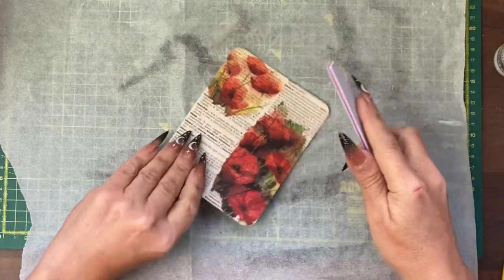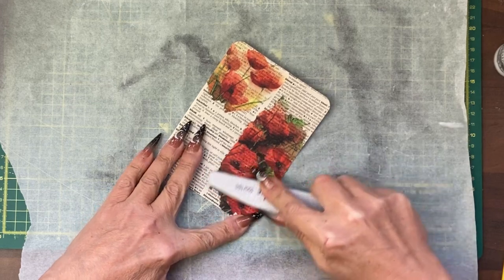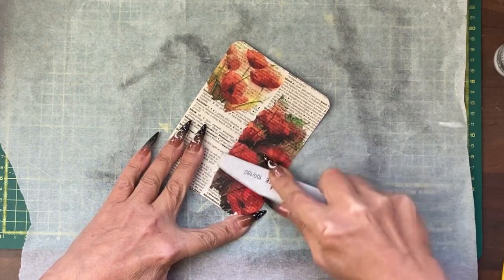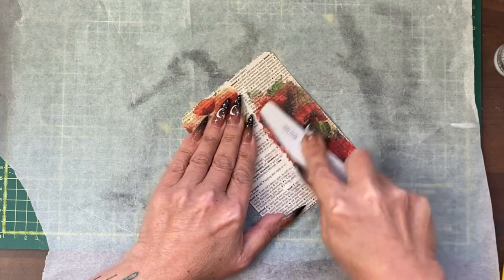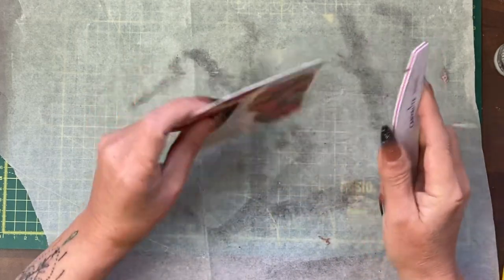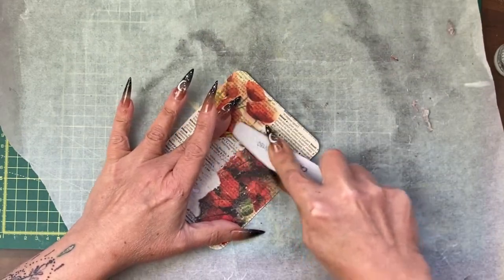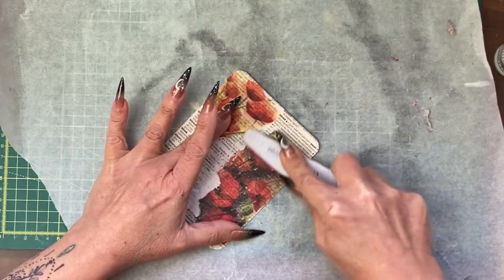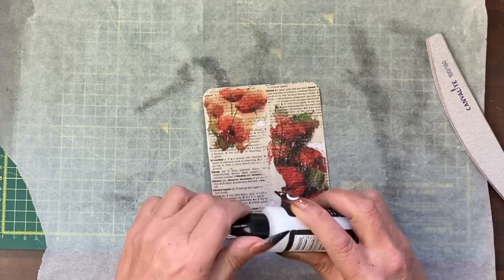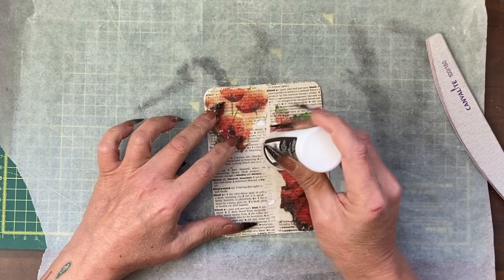I don't have a clue where my sanding block has gone, so I'm using a nail file — same difference. I'm just going to wear down some of this. The reason I'm attacking this side quite vigorously is it ended up with a bit of a straight line and I didn't want it to have one. Because I've knocked off a bit of that coat, I'm going to put another coat on.